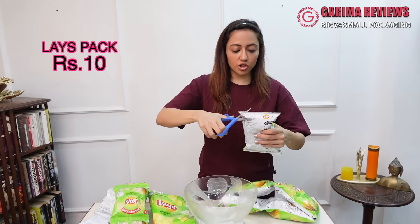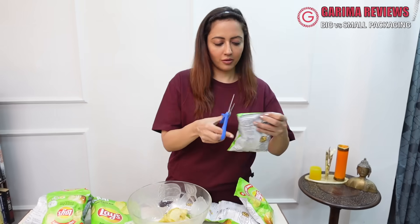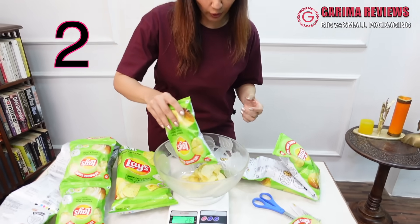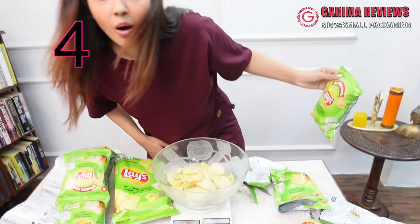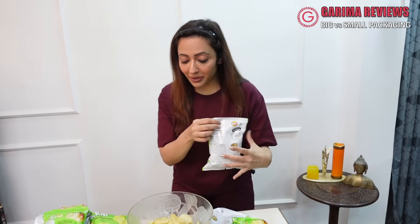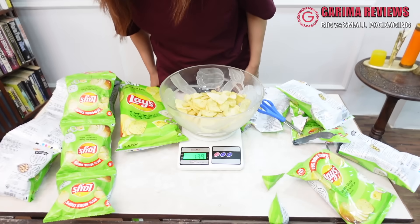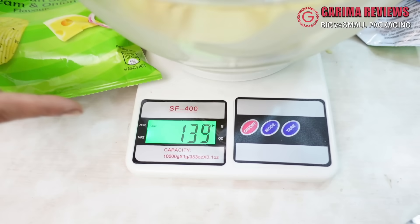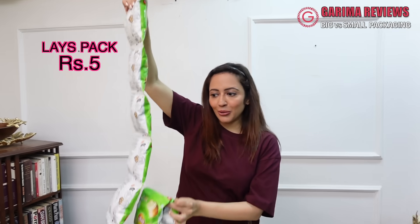92 grams. Alright, let's go quickly — I will add these 5×10 rupee packets in this bowl and see how much quantity we get. Guys, look at more quantity! 4 packets are already 111 grams! I will add this here. I don't believe this — 139 grams! Definitely 5 packets versus 50 rupees in one bowl.